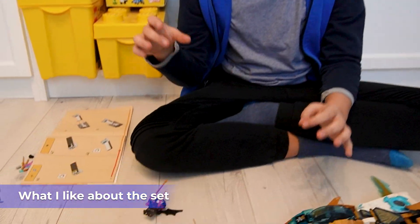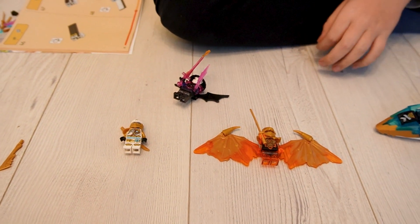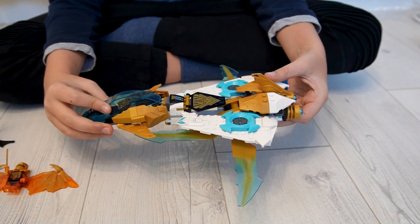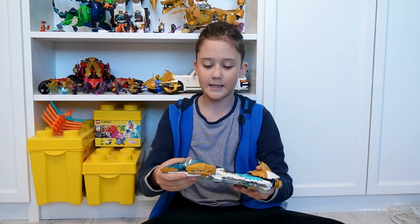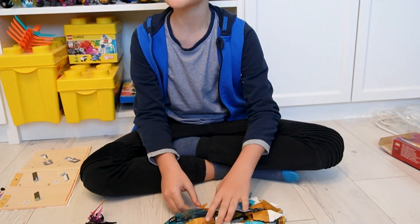What I like about this set: first, the minifigures are top, top, top — all of them are very very good. On the build, I like the main feature, it's easy to use. I like that the whole build is very sturdy — you can play around with it and it doesn't break apart. And the price is very good in comparison to other sets from this Ninjago wave.